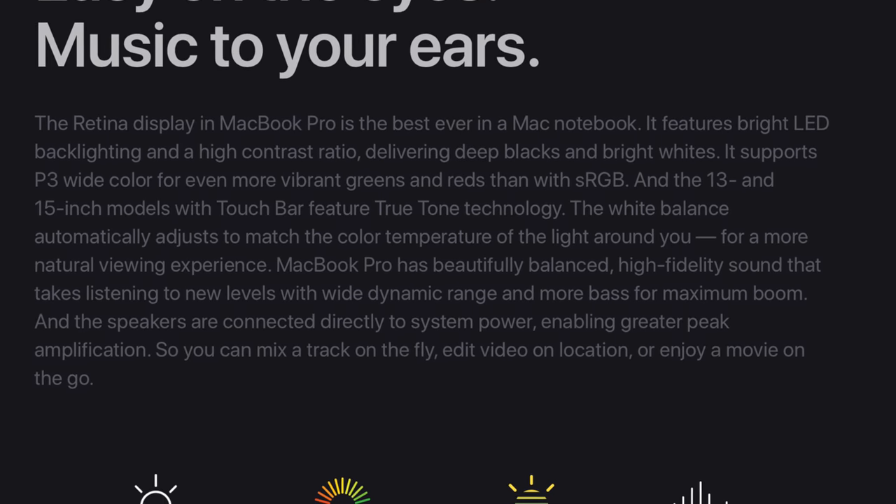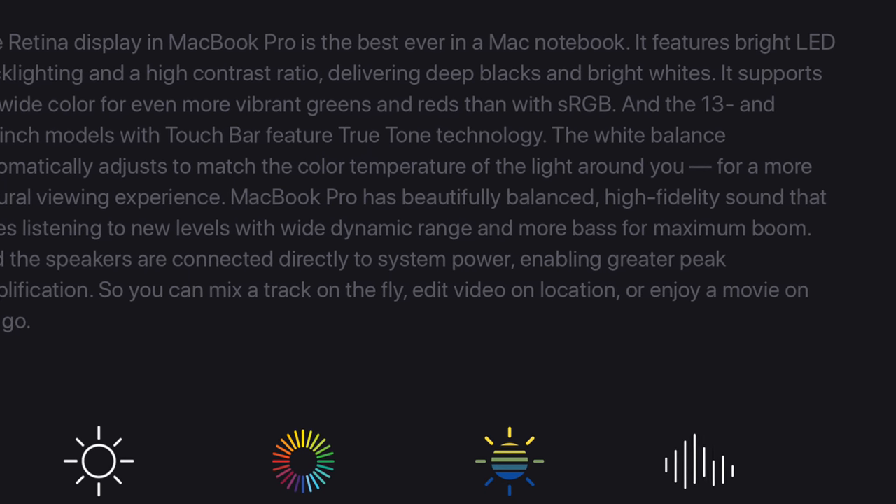Both models now have True Tone Display. The True Tone screen basically changes the lighting of the screen based on the lighting environment you're in. So if you're in a warmly lit room, your MacBook will get a warm yellow hue that makes white webpages resemble paper. It's a cool addition — I've been asking for True Tone for a while, and I'm glad to finally see it here on the Mac.